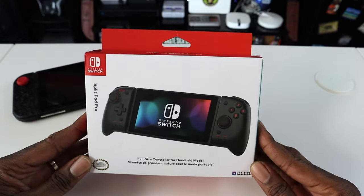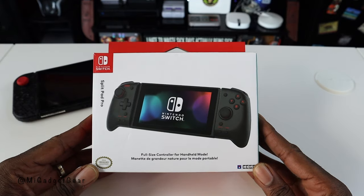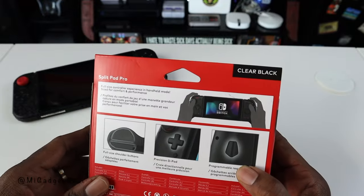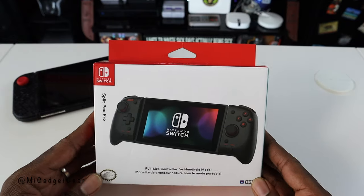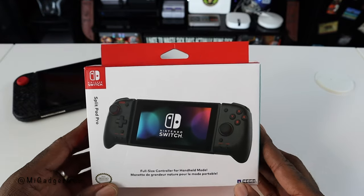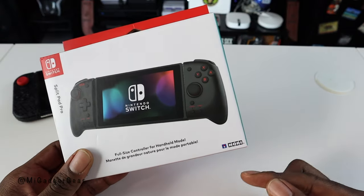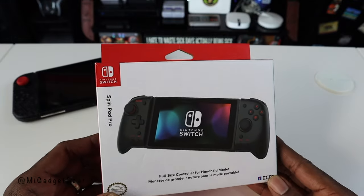I've been using the Split Pad Pro for easily a couple of months now, maybe about two or three months. I purchased this from Best Buy, but you can pick it up from Best Buy, Amazon, a bunch of different places. It comes in different colors — I have the clear black color here. If you are a Nintendo Switch owner and you want to get that full-size controller experience, you definitely need to take a look at this. Now this isn't a product made by Nintendo — it's an officially licensed product, but it's made by a company called Hori.